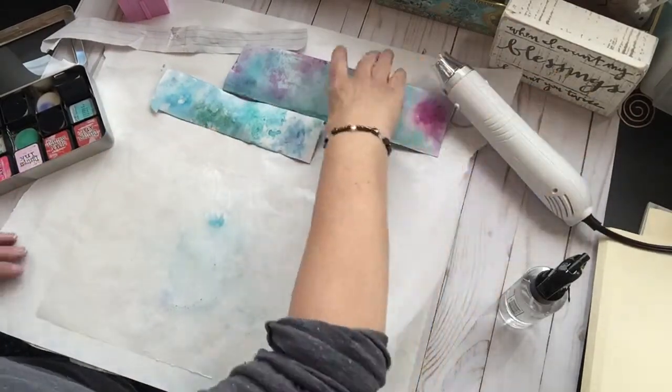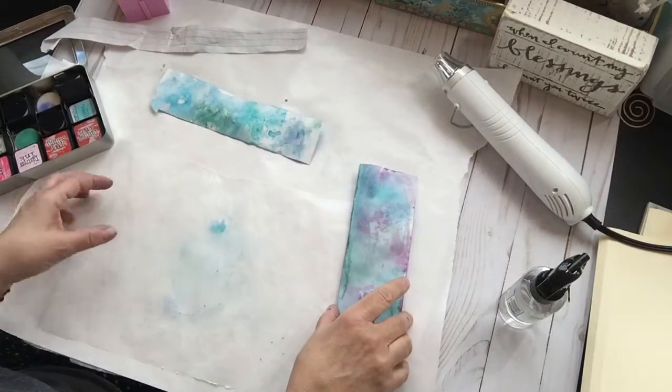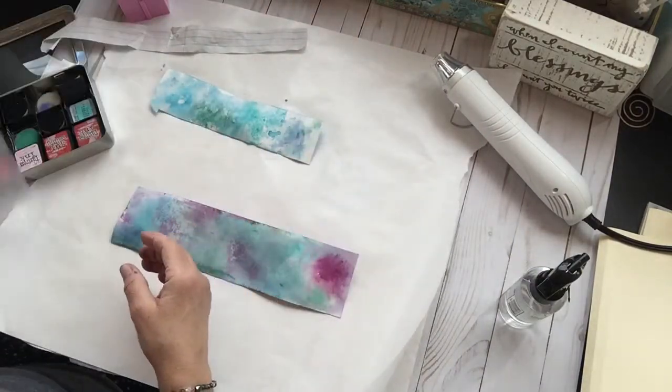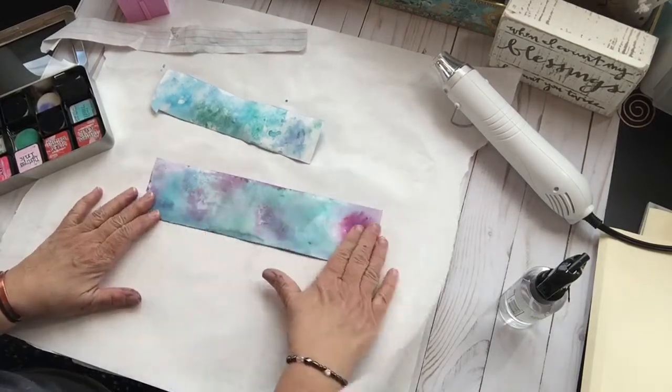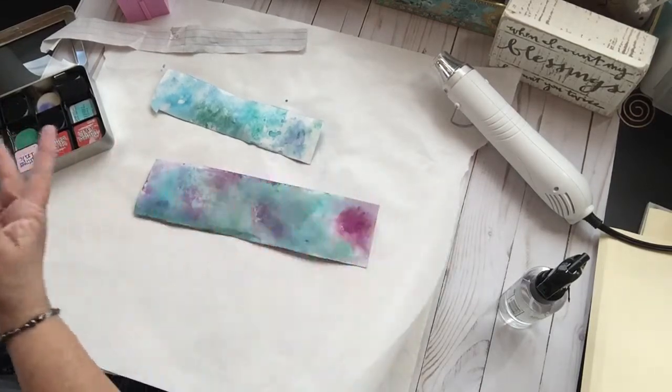So now, if you wanted to use a rubber stamp on here, or you wanted to cut, punch this out, or use a die cut, I think that'd come out really beautiful.